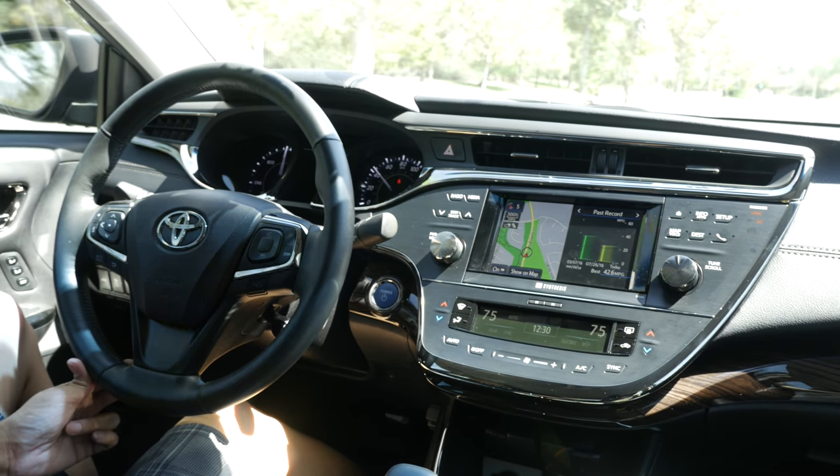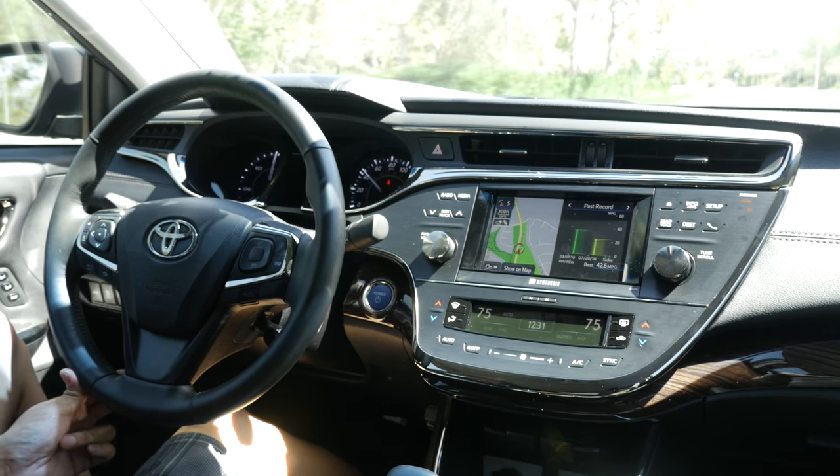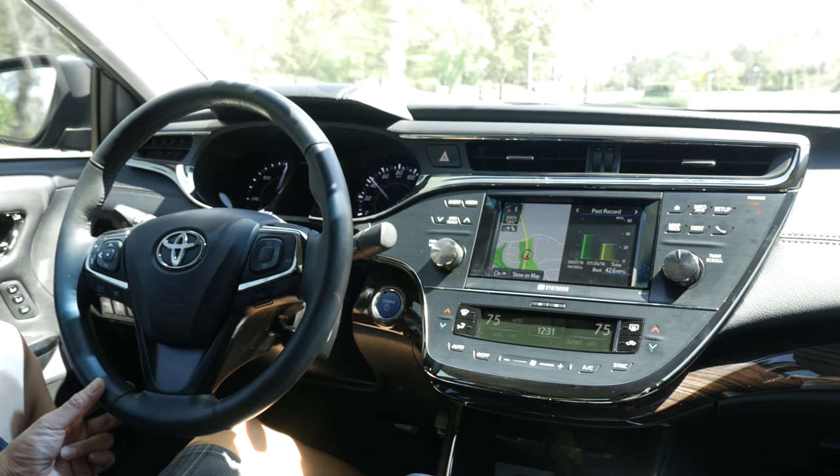Alright guys, if you have any other questions, please contact us at info@beatsonicusa.com or visit our website at www.beatsonicusa.com. Thank you very much for watching.